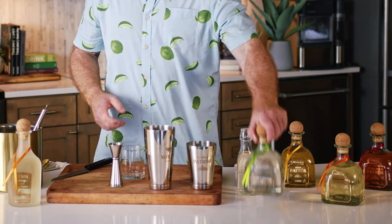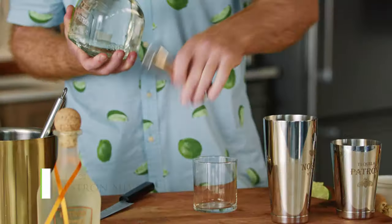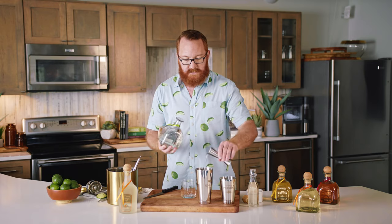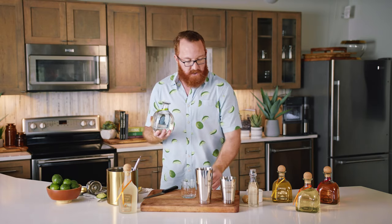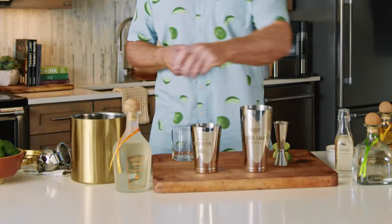Next I'm gonna add in my Patrón Silver. For this I'm gonna use an ounce and a half. This is an additive-free tequila — made the right way, so when you don't cut corners you don't need to add anything to your tequila. You're gonna have the absolute purest expression of tequila in your margarita.